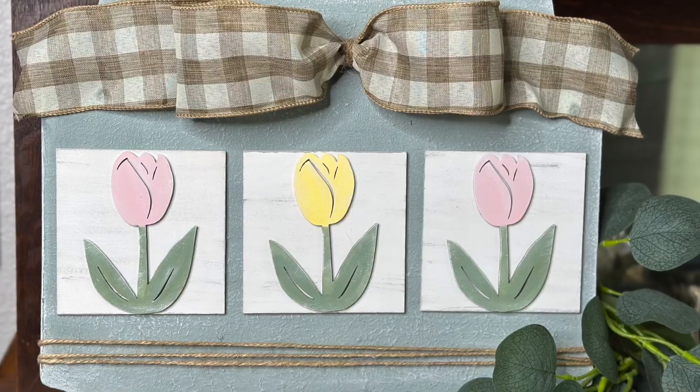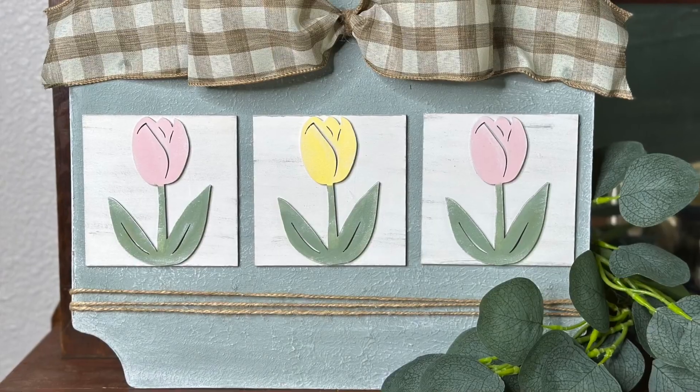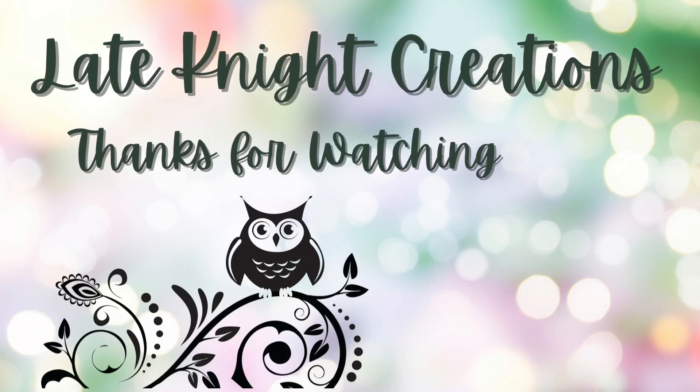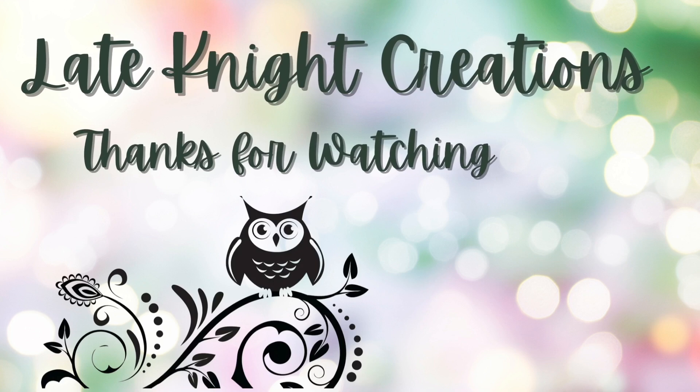I hope you liked this video. Please be sure to hit the thumbs up, comment, share it — do all the great YouTube things. But most of all, remember to be still and know that He is God. Be blessed, my friends.